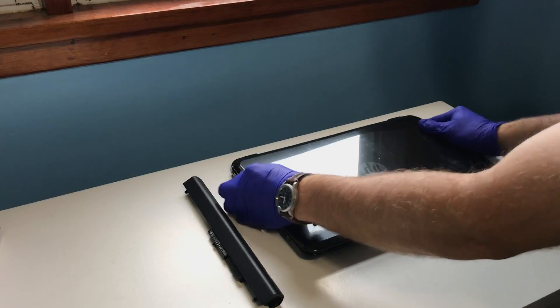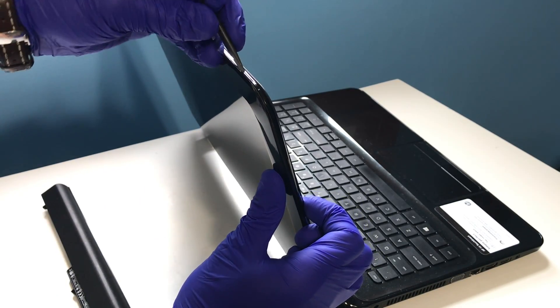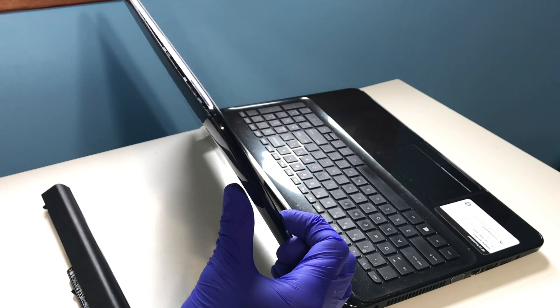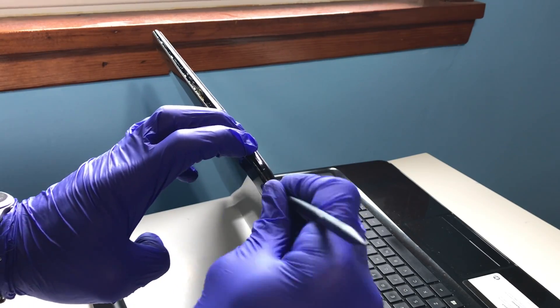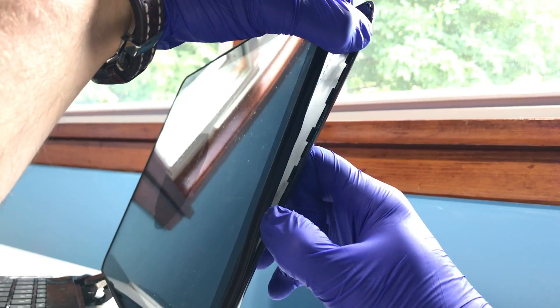Return the notebook to a normal operating position and open the display. The plastic bezel is formed by the joining of two plastic shells held by plastic tabs. We are going to separate the joined plastic shells using a plastic spudger tool to create a purchase point into the enclosure. Carefully separate the two pieces working your way slowly across the top and sides of the display as shown.